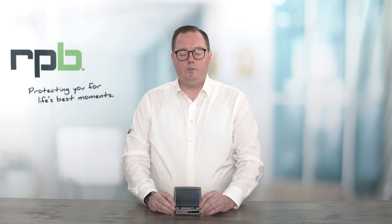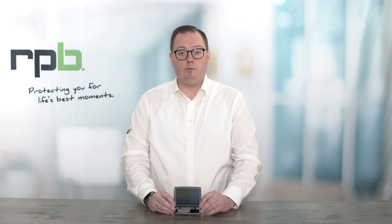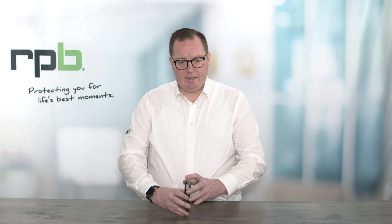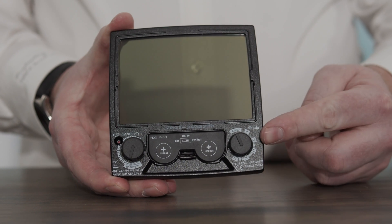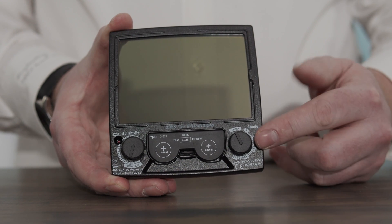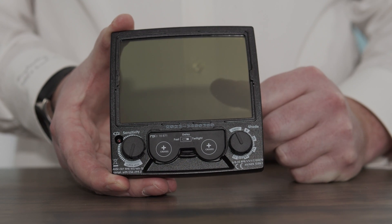In this quick video we're going to go over the details of the ADF lens that's included in both the Z-Link Plus and Z4 welding respirators. On the back side of the lens is where your adjustments are. You have the adjustment for shade from a grinding mode from a 9 through 13 adjustment.